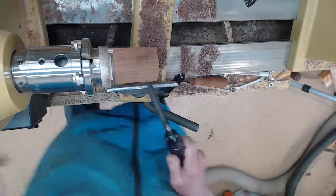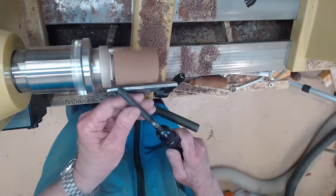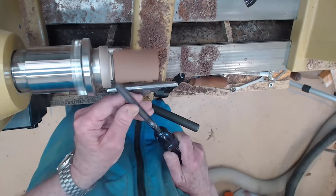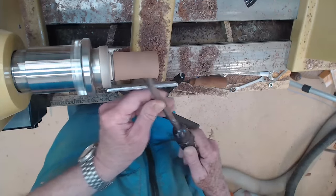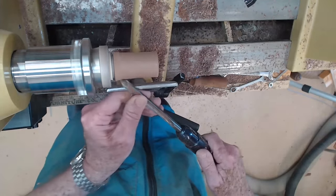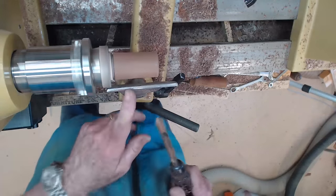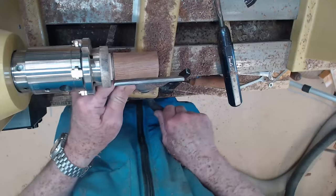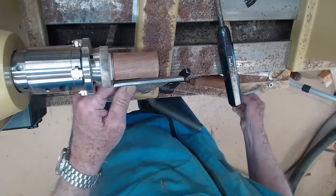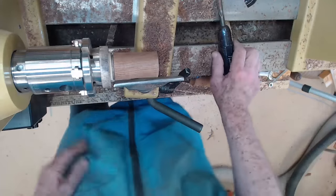I'm going to use my 3/8 inch spindle gouge to turn this round at a fairly high speed. I can tell I've got it pretty close to the right size because it looks like it matches — I don't want square sides, so I'm in good shape. Because I've turned a number of these pawns, I'm just going to sort of wing it. I want to get the head close to the right size and then turn this down as a cone.